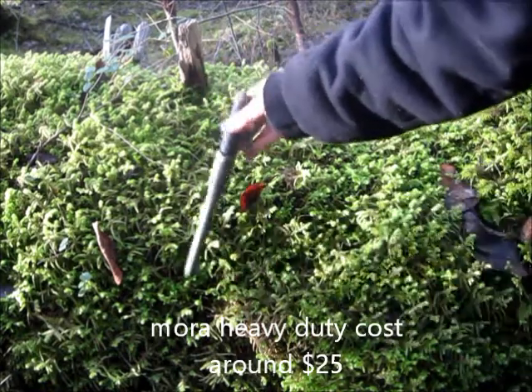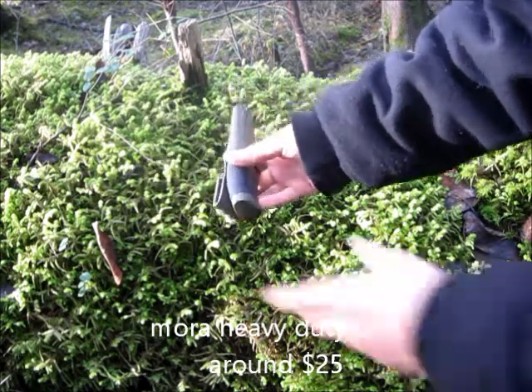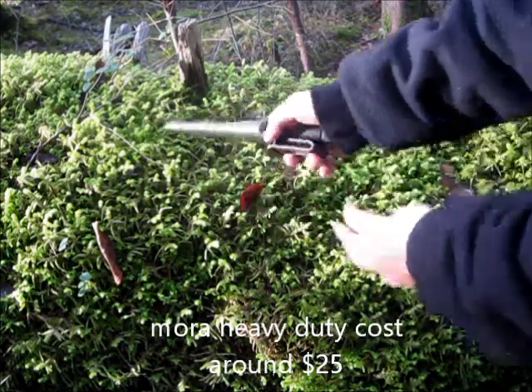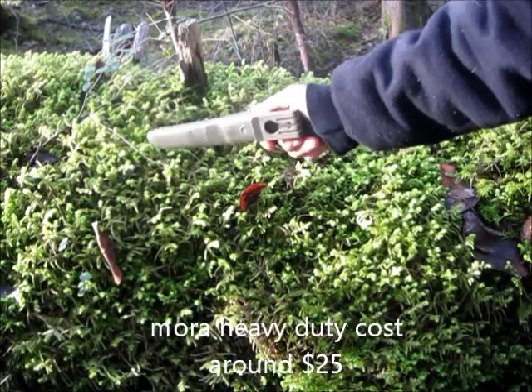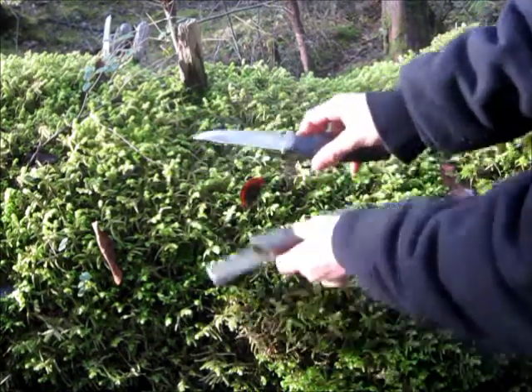You can clip it onto your belt, pocket, or whatever — I really like that. To easily take it out, it's got a thumb stud running down the back, so you put your thumb on there and you can just flick the sheath off. Now I'm just going to take it out and show you the knife itself.